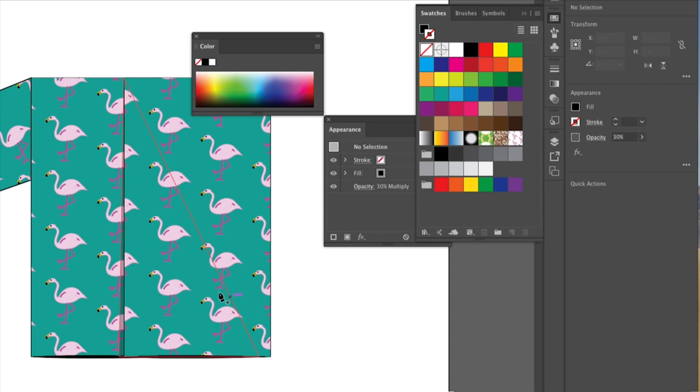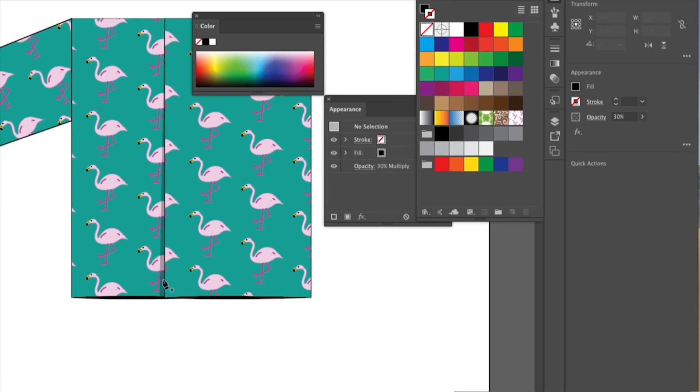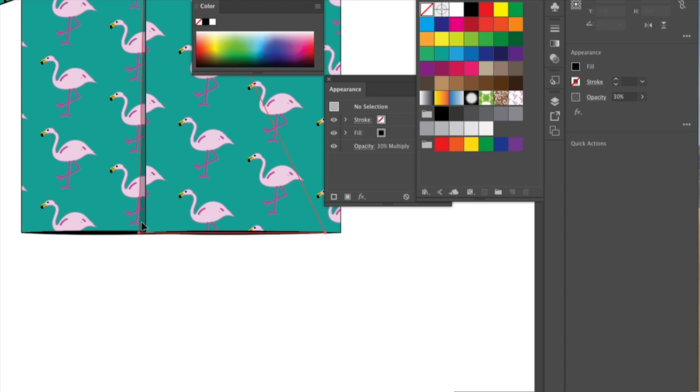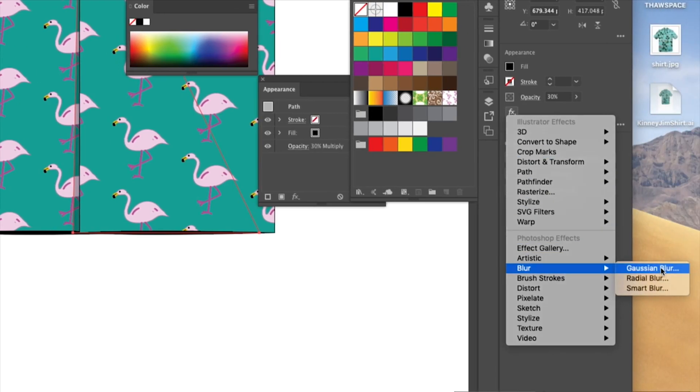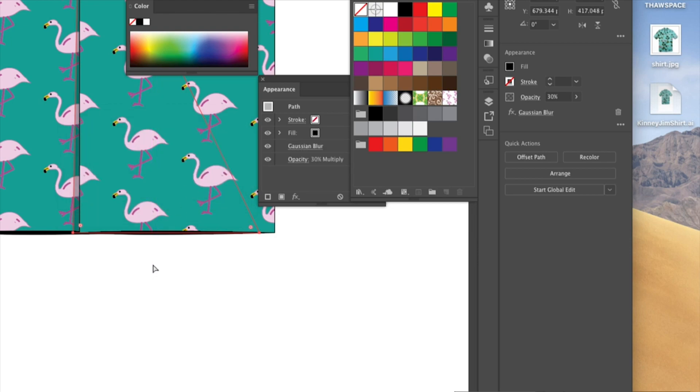Move the shadow behind using Command+Left Bracket to move it down the layer order — it looks like the material is slightly lifting. You may also want a very slight blur: go to Filter > Blur > Gaussian Blur. A lot of blur implies the shadow-casting object is far away from the background, so just use a tiny bit. Click OK and now the shadow has a slight blur to it.